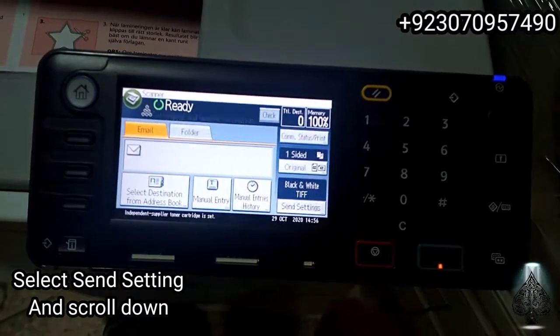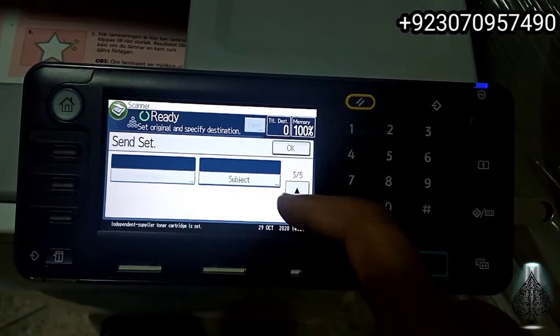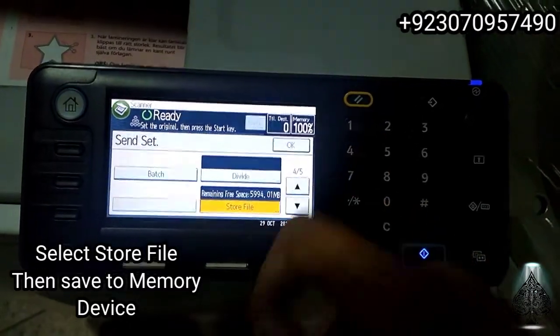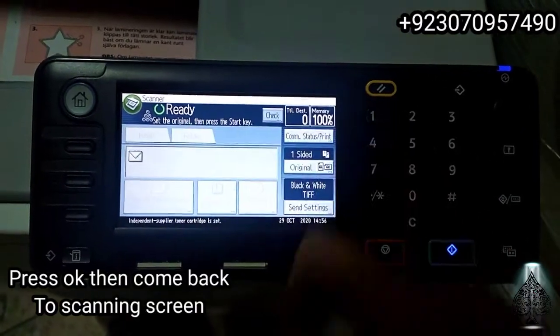Insert the USB to the panel and select the same setting. Scroll down and select Store File. You can see the memory of USB, then press OK.